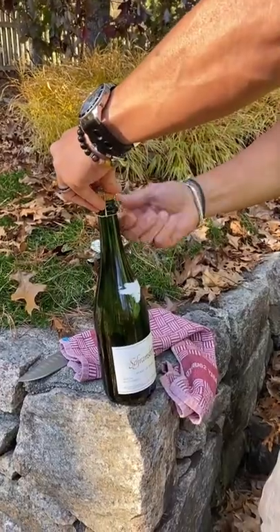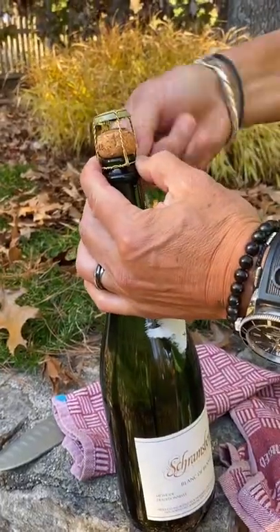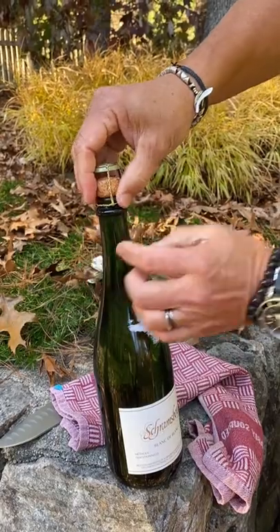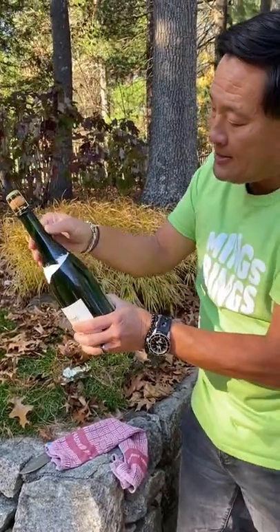I'm going to loosen the cage. I go to level two — tying the cage to level two. Now when I saber, this is attached to here, and I can hit it right here. You have to find that seam.